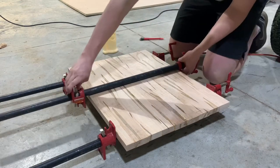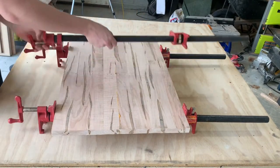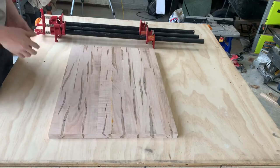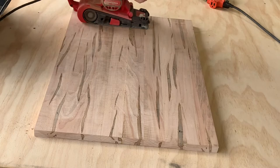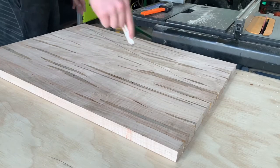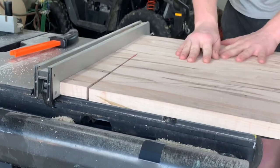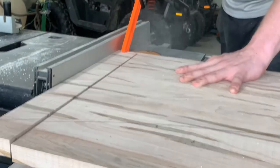For the second glue-up I'm trying to get it as flat as possible. Taking the clamps off, I didn't get it quite perfect, so I'm just taking the belt sander with some 60 grit sandpaper to take some material off and get it flat. A drum sander would definitely come in handy here but unfortunately I cannot afford one at the moment. I was also drawing an arrow so that after I cut these strips I can tell which piece belongs where.